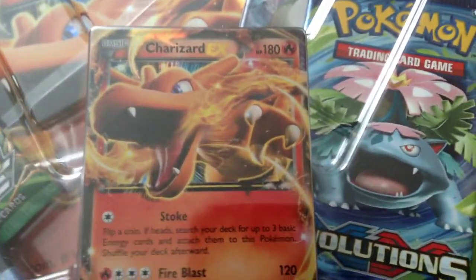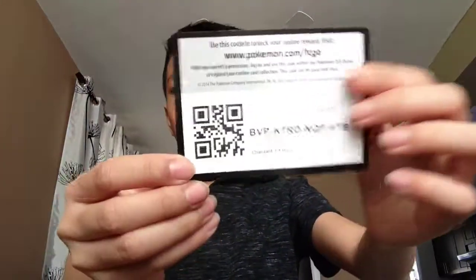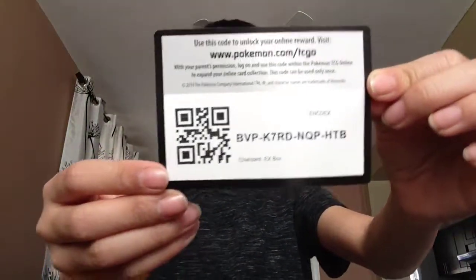Look at this. Oh, you got the Charizard. So excited to touch this. And then here's a QR code for the game. So yeah, so excited.